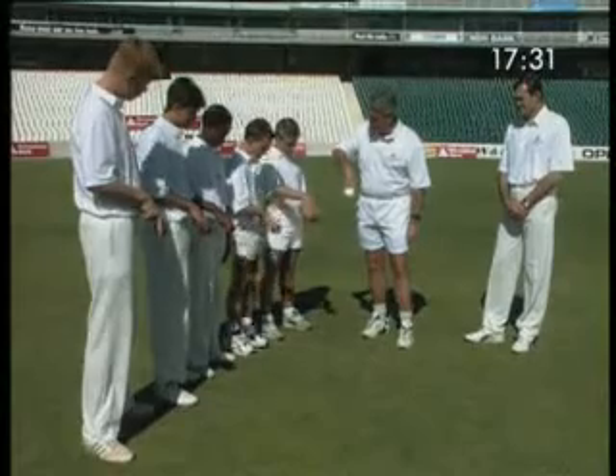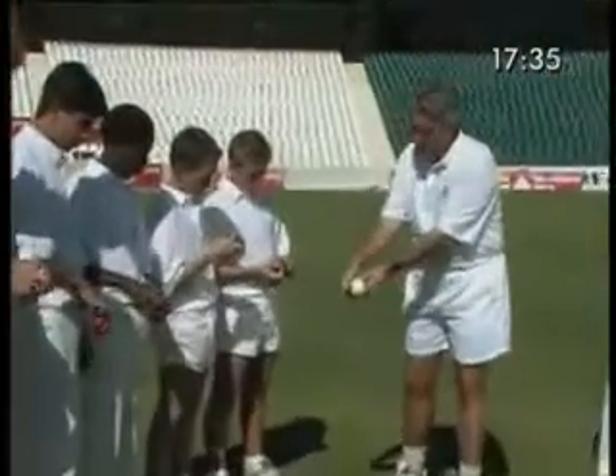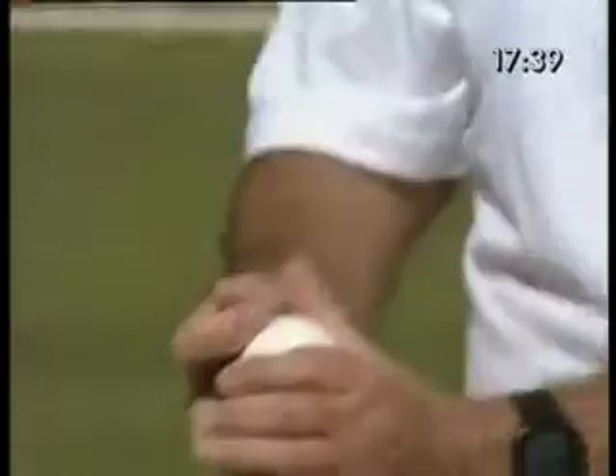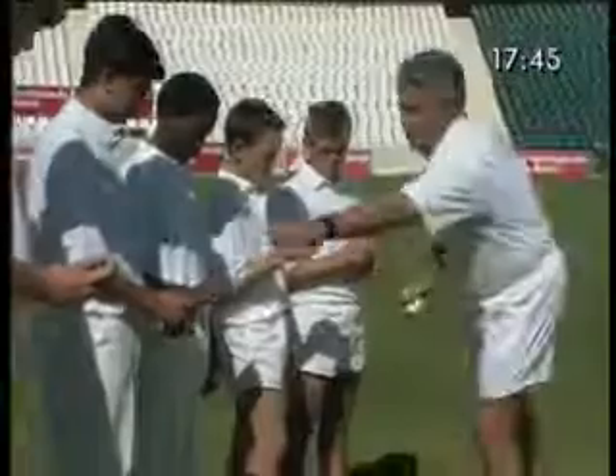Can we all do that, guys? Now, let's fold the hand round the ball so that the thumb joins the first finger. And let's feel the pressure on the first finger — on here, on here, and on here, and so on.